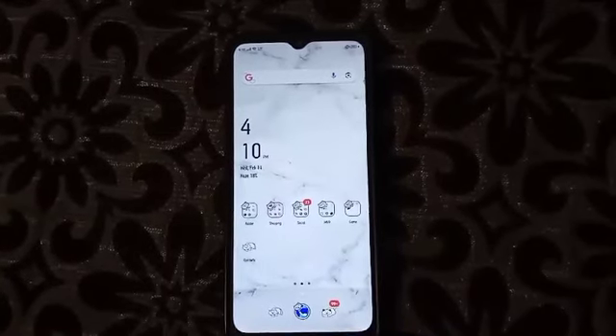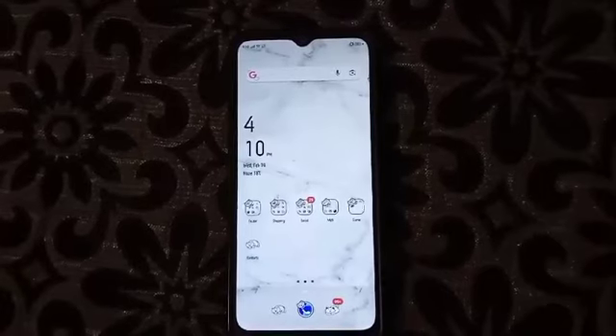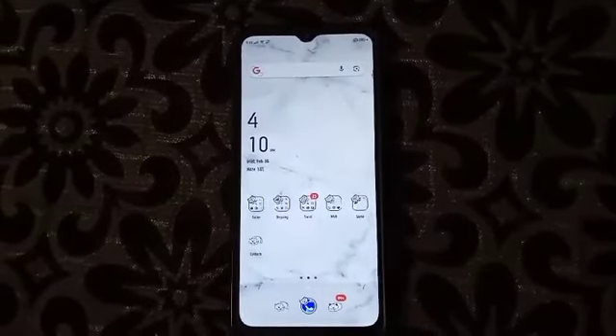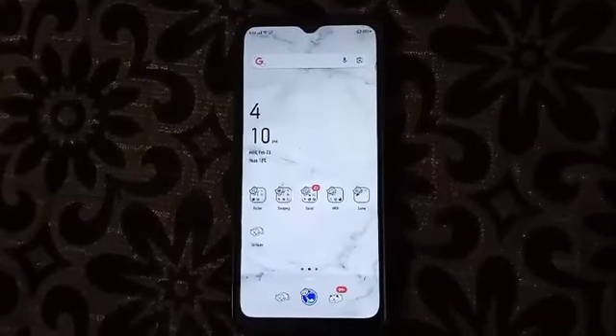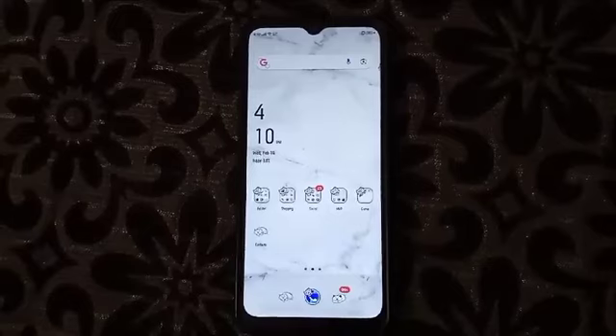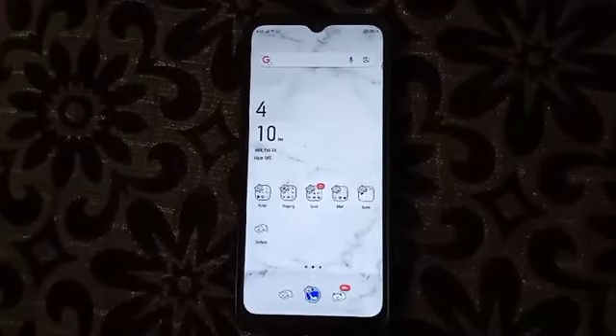Hi guys, welcome back to my channel. I'm going to show you how to unpair the Wi-Fi. Before proceeding, please share, like, and subscribe so that you will never miss any updates. Now I'm going to show you how to unpair Wi-Fi.